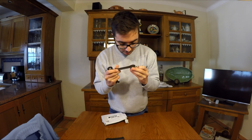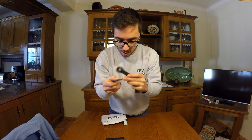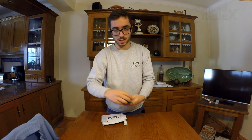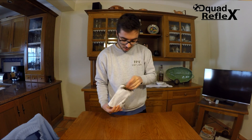The cut itself looks really clean, as you can see on the images, it is so clean. I've never seen this kind of cuts with Chinese frames like ZMRs and that stuff. So yeah, the arms we have.